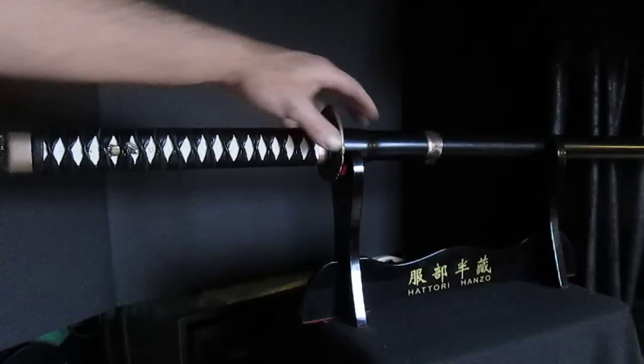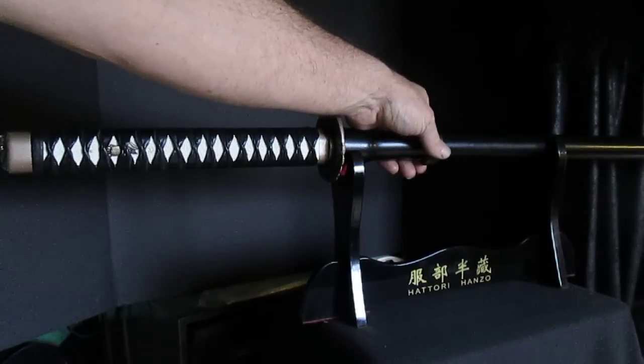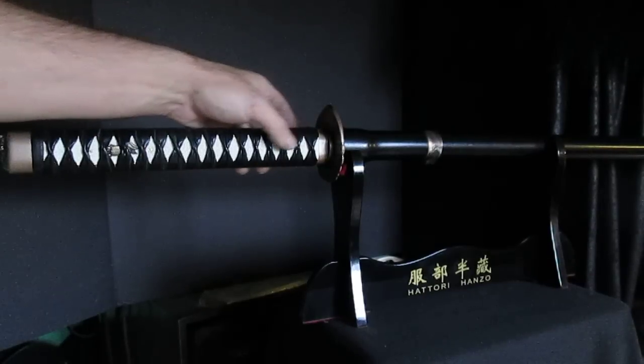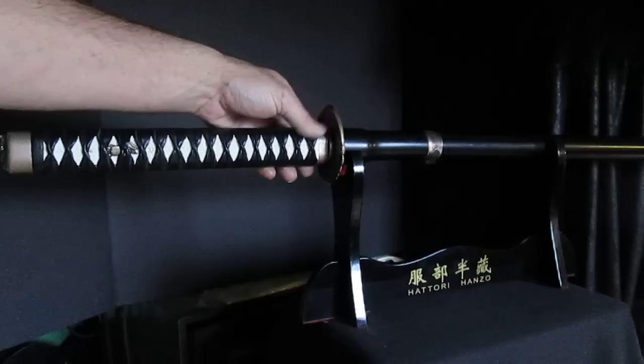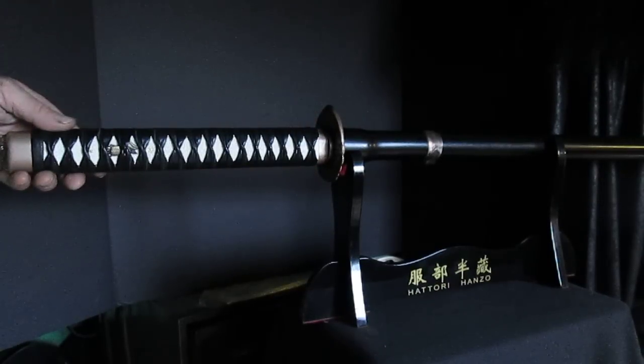I've also made a custom sheath with some brass and copper piece fittings to be able to hang it off of a sword belt. I've also used real ray skin for the main wrap on top of a copper jacket powder coat, and then real leather that I did a wrap on, all the way across.